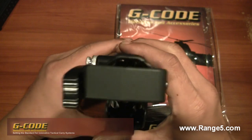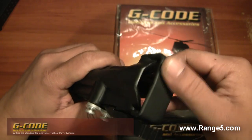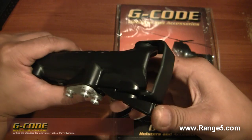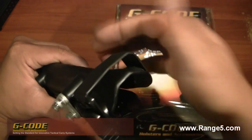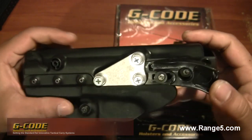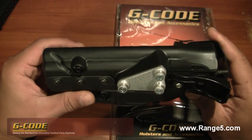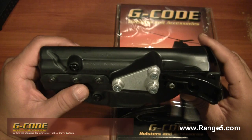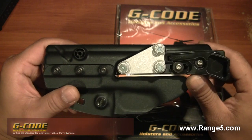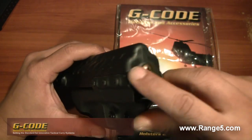This has a dual retention system - one being the lower kydex portion with this tension adjustment screw, and also it's got a retention bar with a release mechanism similar to the XST. It's a thumb release that flips open the retention bar very quickly. This is the RTI model, which has the hardware to be compatible with the RTI wheel on my belt.